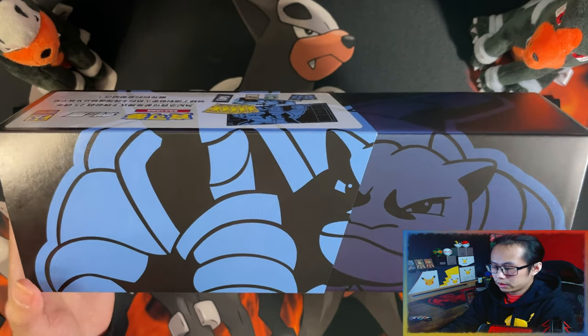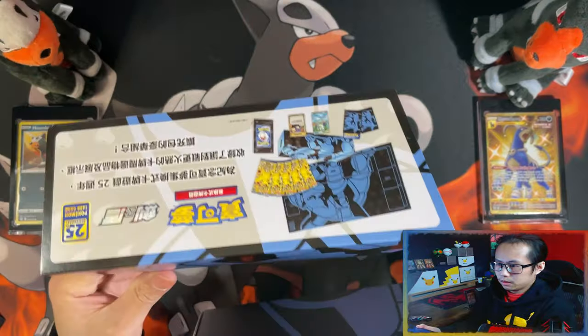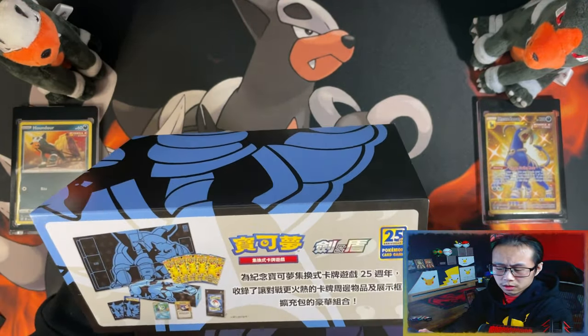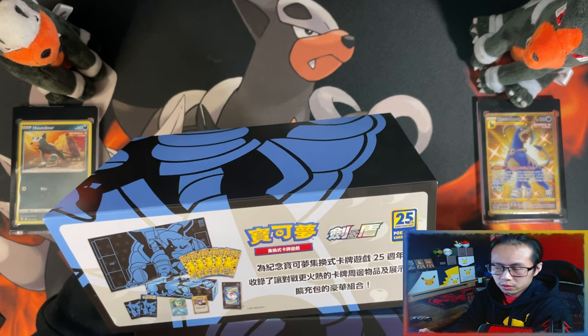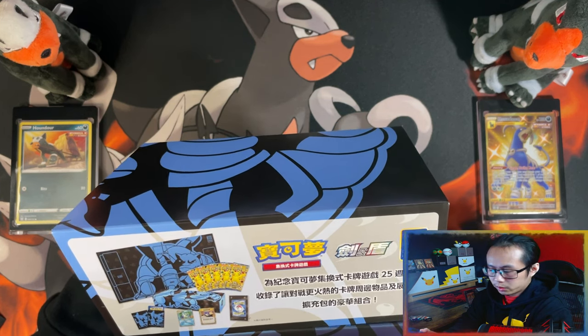And here is your Blastoise — this is the outer sleeve. In this one, you get the same as the Rayquaza, only different series. This time, in this one, you get a Playmat, which is my favorite part of the box.